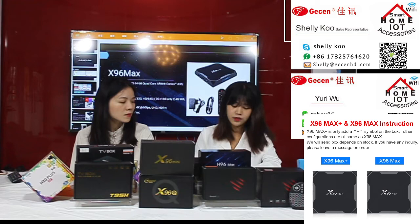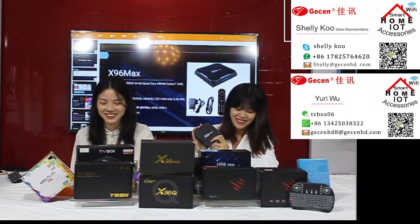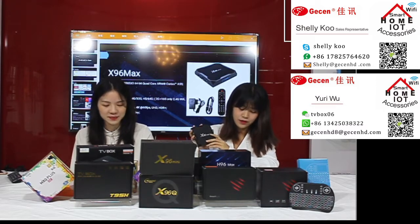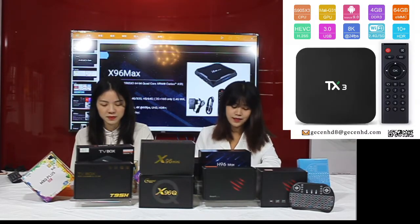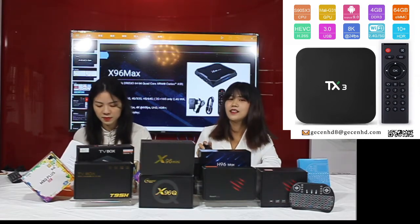The X96 Max Plus is an upgraded version of the X96 Max. The plus symbol is added to the name, but other configurations are the same. Both are the original X96 Max Plus model — we will send randomly based on inventory. Please understand, and if you have any questions please leave a message on this live show.